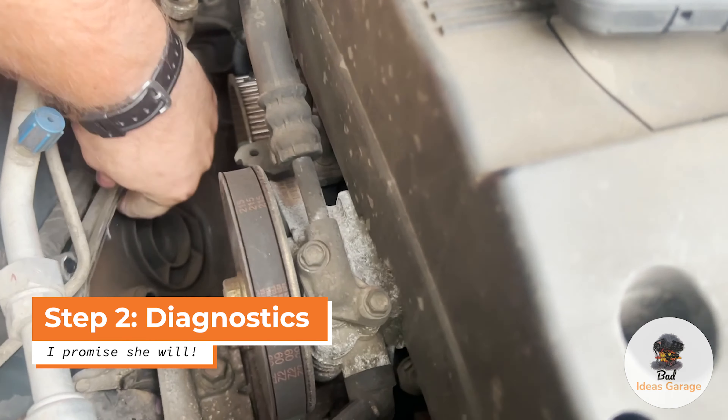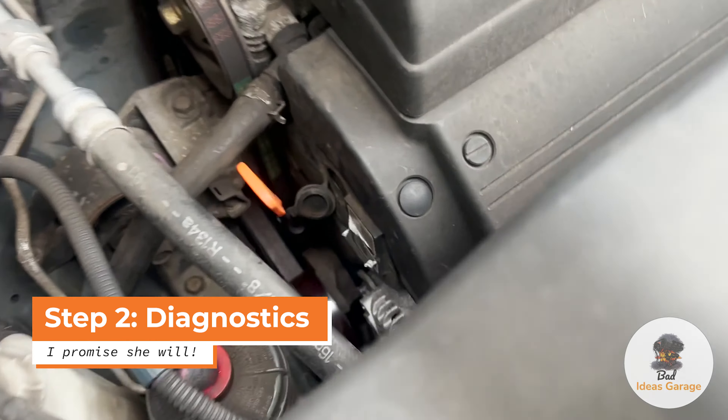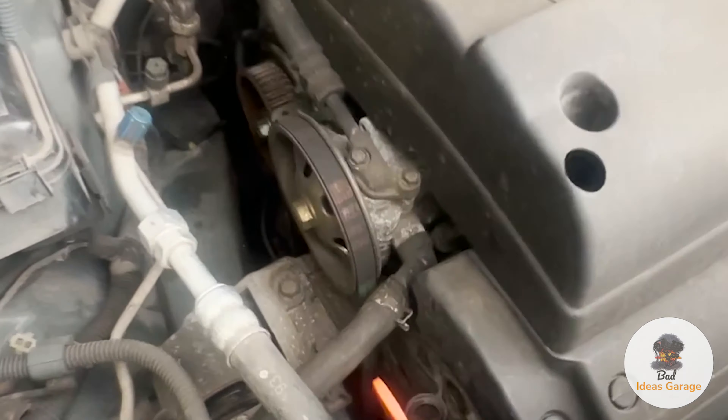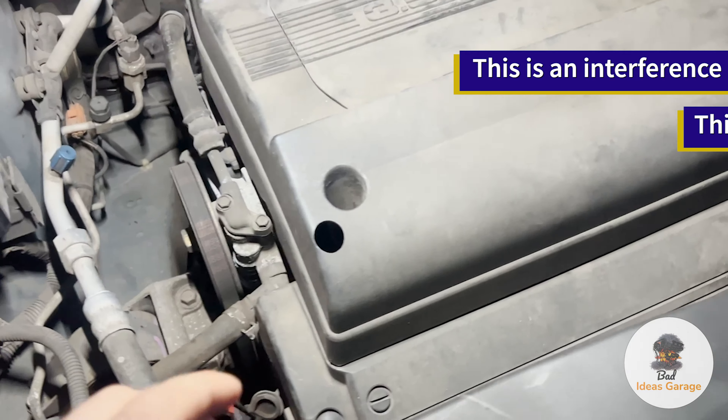What could possibly go wrong? So, taking the timing belt cover off, which of course is not fun. Yeah, there's no timing belt on that. That seems problematic. Oh, there's a little bit left over of it. Okay, that's from the electrical. That explains that. Yeah, that's too bad, because that is definitely supposed to have a belt over it.